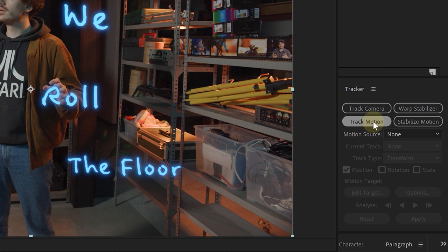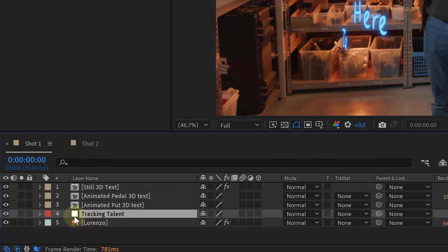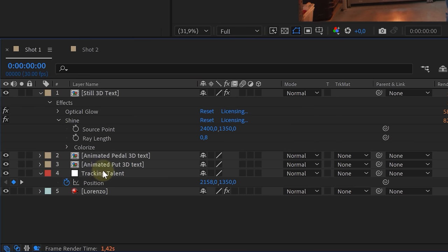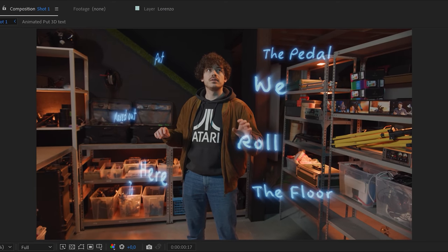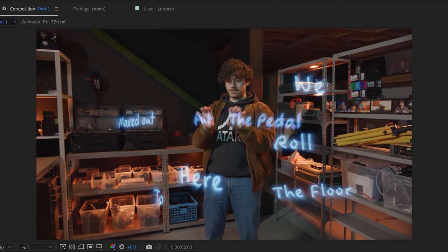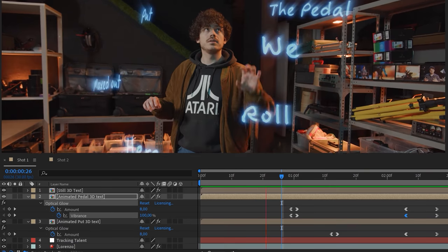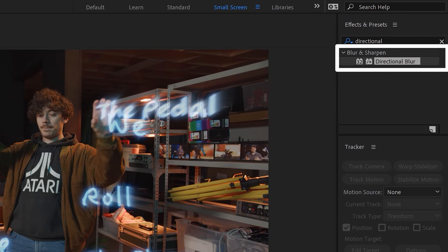First we need to track a certain point on our talent's body — this point determines the light ray angles. With simple motion tracking, choose a contrast-rich point, track it, and add the tracking data to a null object. Take the Shine effect, add it to a text layer, alt-click on the source point property, and with the pick whip tool parent it to the position of the null object. Now the light rays will always emit from the talent's direction. Copy and paste the Shine effect to every text layer. As a last detail, animate the glow for the moving text and optionally add some extra directional blur.